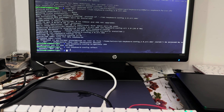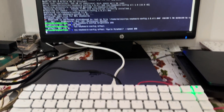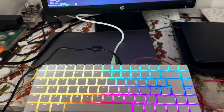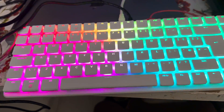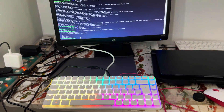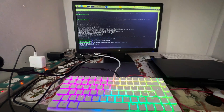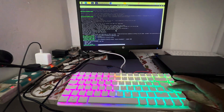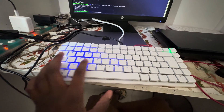Let's set an effect on the keyboard and see which one we can go with. This command basically creates this effect. Let's try another effect — this is a typing heatmap. Whenever I press keys, it shows where the key pressing is happening.